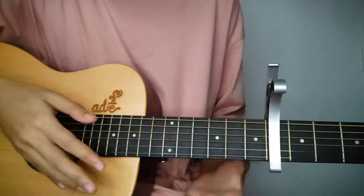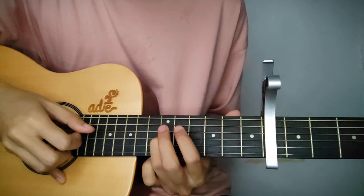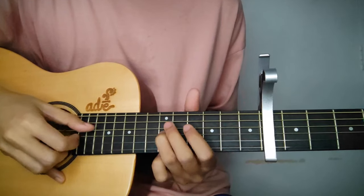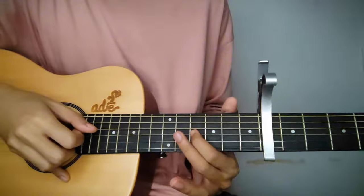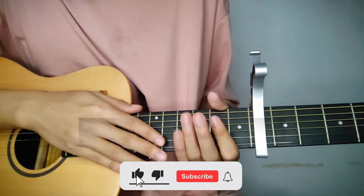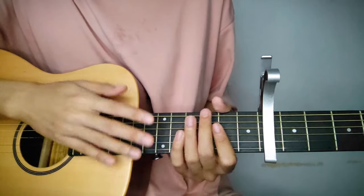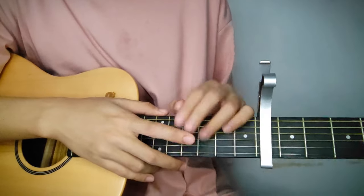Then the outro is the same as the intro, guys. That's it — that's how simple it is. Practice the patterns well, because honestly the chords are really easy since they just repeat. Thanks again for hanging out and have a nice day. Peace!